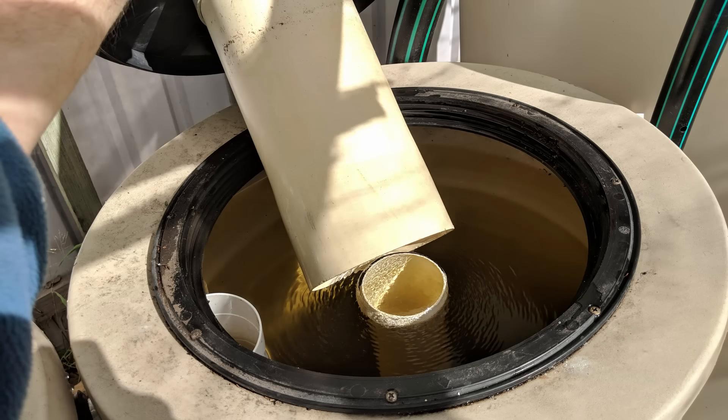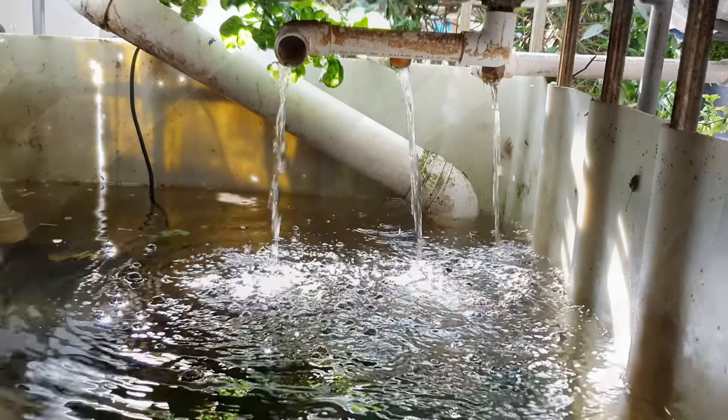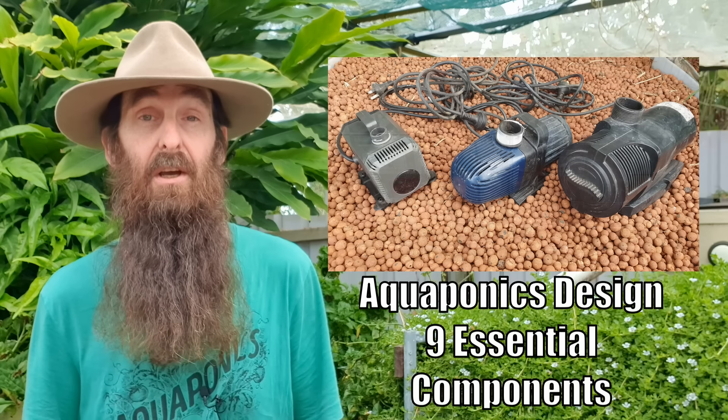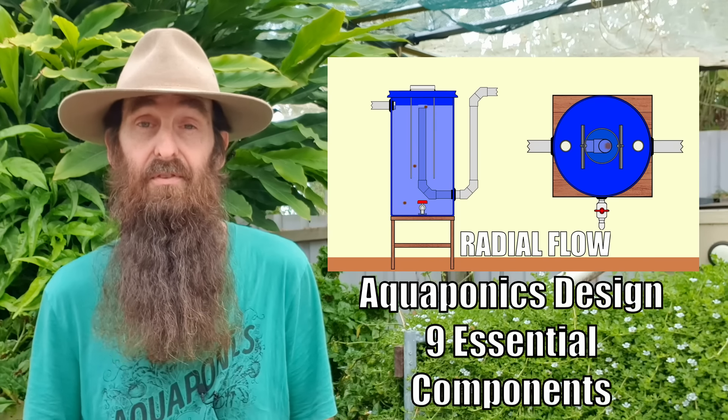The three system designs I'll be talking about today are by no means the only way you can set up an aquaponic system — they're just the three most basic and easiest to wrap your head around. All these systems at a minimum require some essential components: a fish tank, an air supply to deliver oxygen to the fish, some form of solids removal, biofiltration to process fish waste, a grow bed for plants, a water pump, and in some cases a sump tank. I recently published a clip on the basic components needed for building a backyard aquaponics system — link in the description.